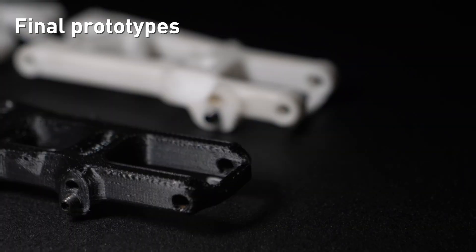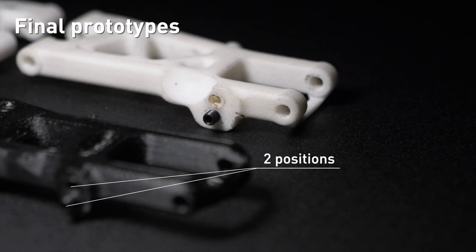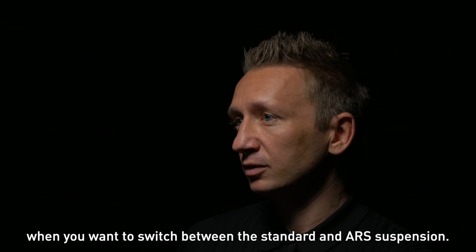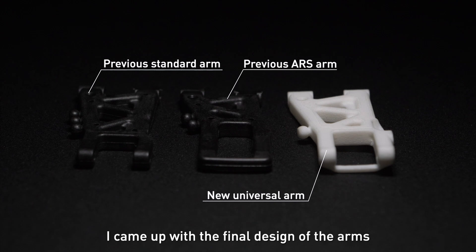This positive outcome convinced me to change the design of the final suspension arms to include two different mounting positions. With the all-new suspension design, I wanted to fully integrate the ARS system, so there was no need to change the suspension arm holders when you want to switch between the standard and ARS suspension.